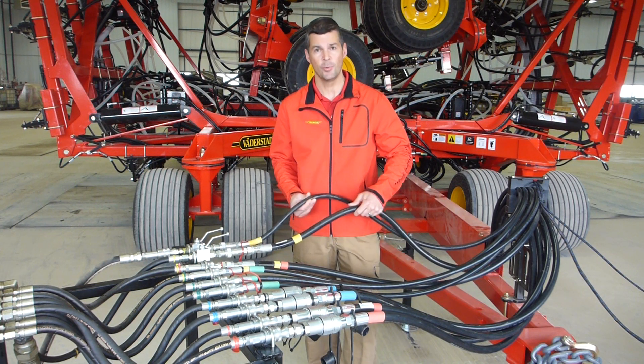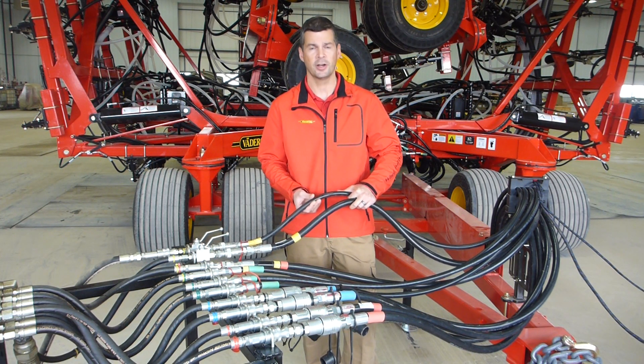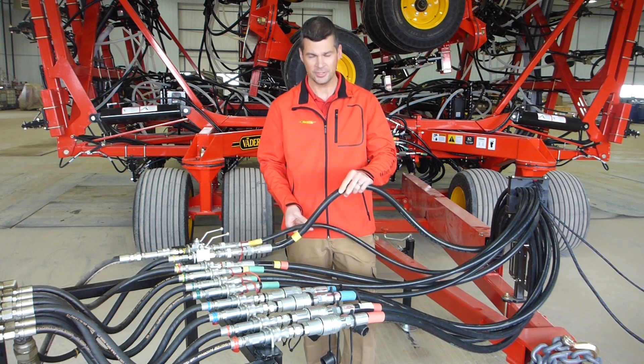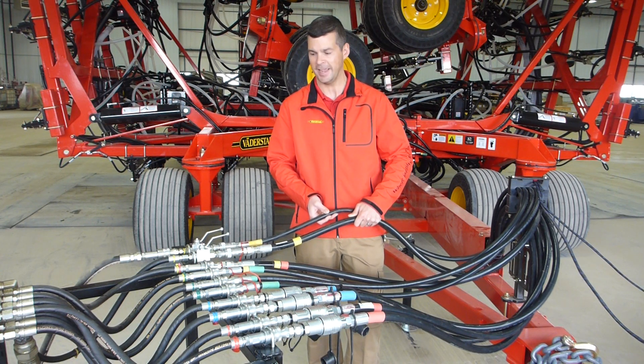First and foremost, the two lines that you want to make sure that you hook up first would be your two dump lines. At Langbank here, on our Seahawks, we use two dump lines. One is a half-inch dump line, the other is a three-quarter-inch dump line. Both of those need to be connected to your tractor before you engage any functions on the tank or the toolbar.